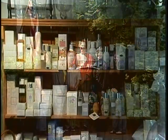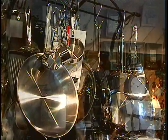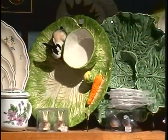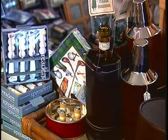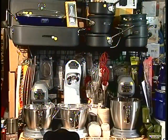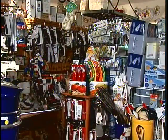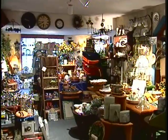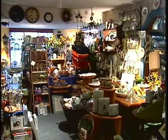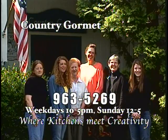The Country Gourmet of Fosco is the place to find wonderful gifts and the finest cookware — dishes, silverware, candles, clocks, and many surprises, even those hard-to-find items you can't get anywhere else. Gifts for him, gifts for her, gifts for anyone who enjoys special things. For more than 30 years the Country Gourmet has been a must-see stop in the high country. Visit weekdays 10 to 5 and Sundays noon to 5. The Country Gourmet of Fosco — where kitchens meet creativity.